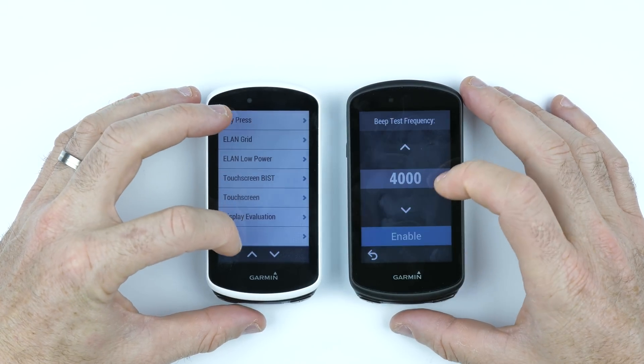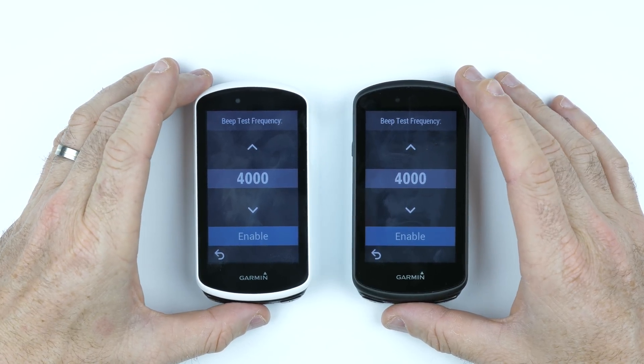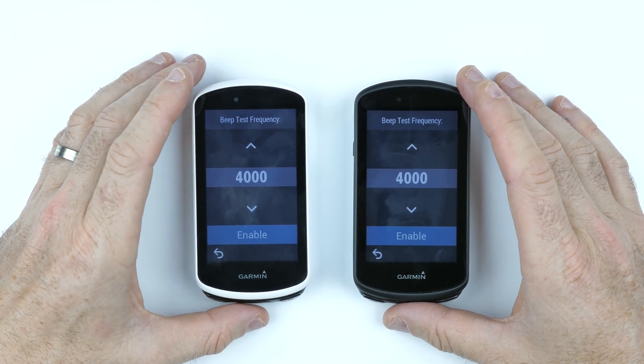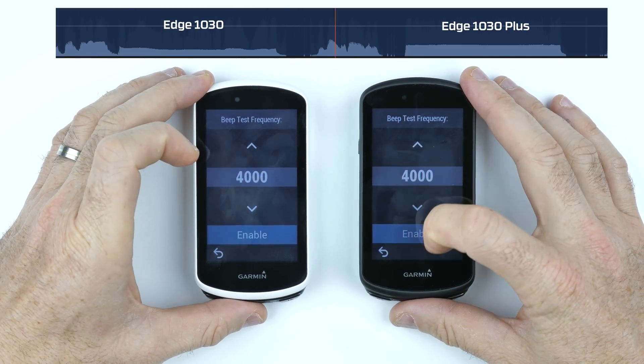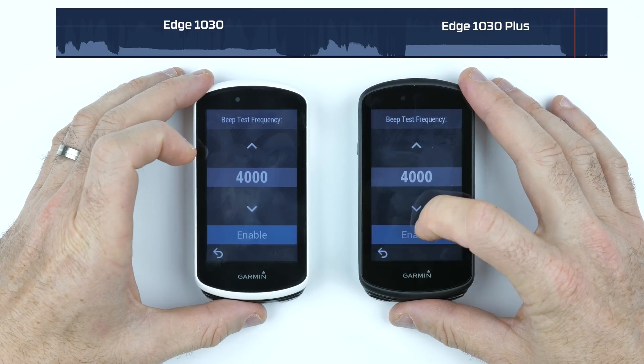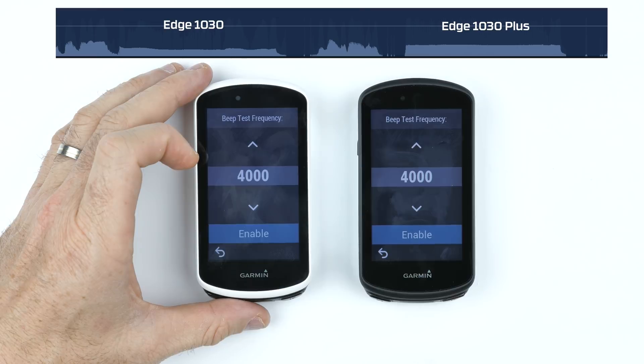Finally, a beep test I can put up on screen — a good visual representation at 4000 hertz showing that the 1030 Plus is clearly a lot louder than the previous unit.